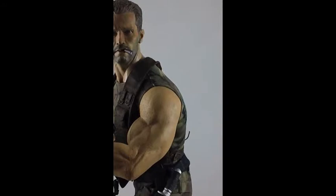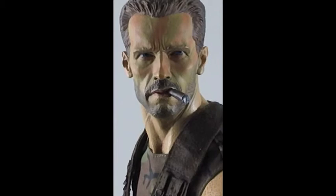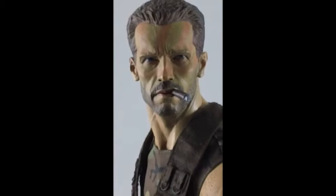And a nicely detailed face. Let me see if I can get up close — what I was particularly impressed with was the eyes. I'm not sure I can get close enough to show that, but it's a very nice look.